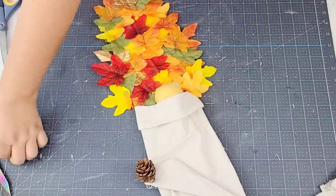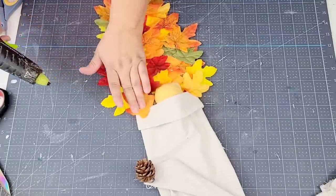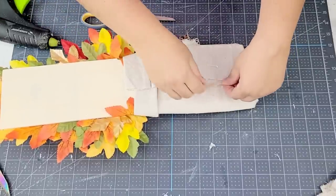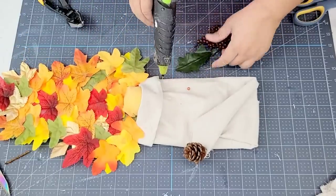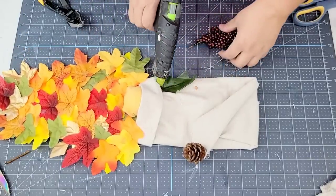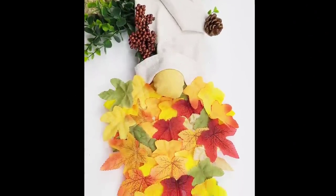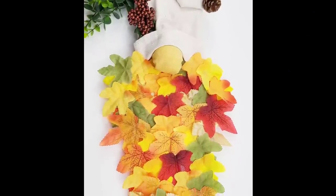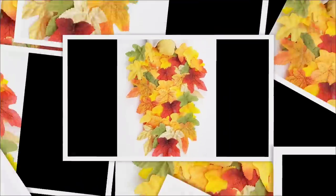I added an extra couple of little maple leaves to the side of the nose to make it a little fuller, then added a little leftover jute string to the back so we can hang it. To finish it off I added these little brown berries from Dollar Tree — they come in a little packet. I think this little gnome turned out so beautiful. It's my very first gnome from scratch and I'm pretty proud of it, but let me know what you think.